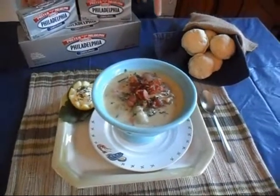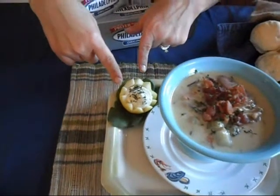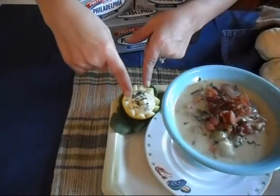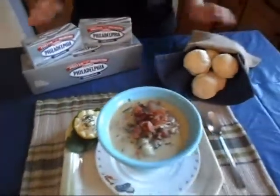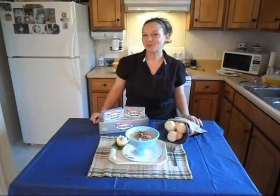We're going to serve ours with some little biscuits. I've made a little lemon cup out of four ounces of Philadelphia cream cheese, four tablespoons of butter, and lemon juice, put right back in the lemon. When you serve it up you can put that on top or have it with your biscuit — it's delicious. Thank you to Paula and thank you to Philadelphia cream cheese. I'm having so much fun making all these wonderful dishes.